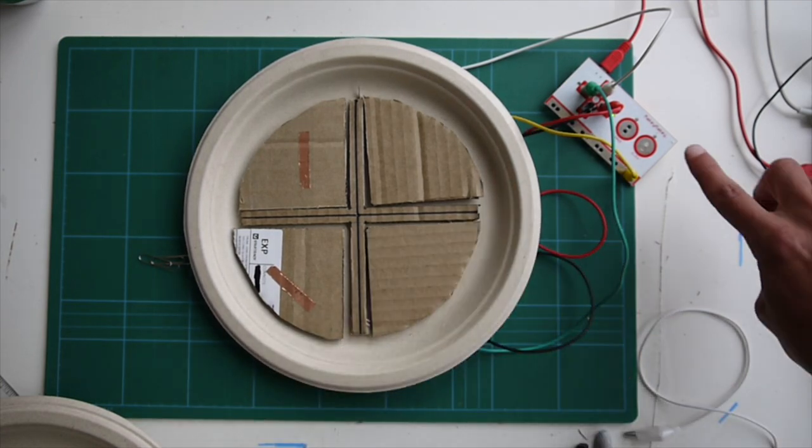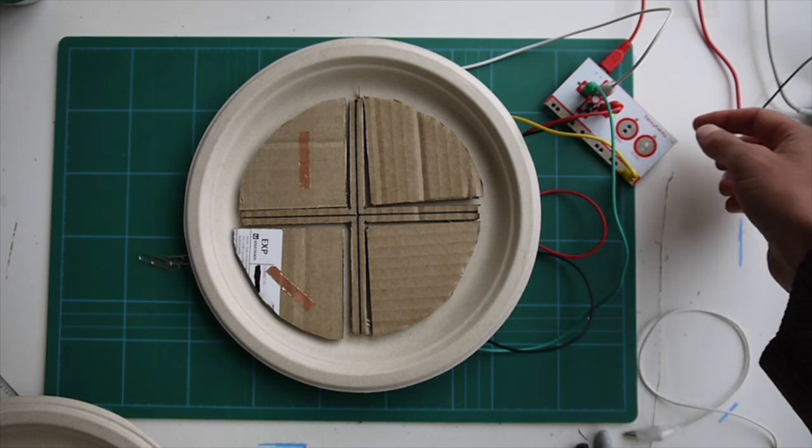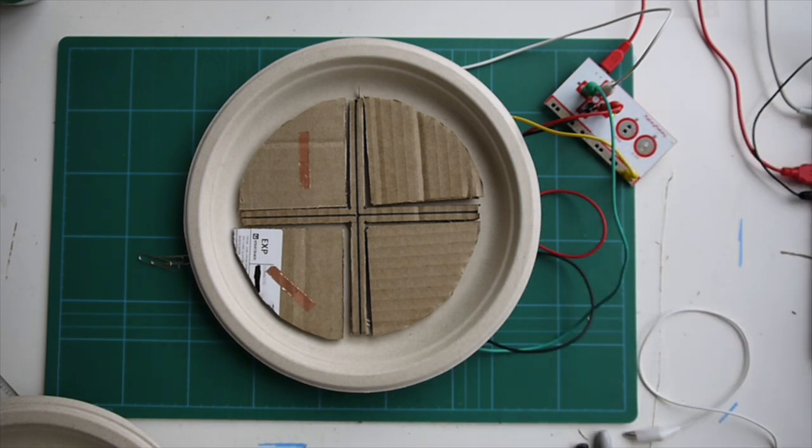Now let's turn over the half past segment. You can see two lights illuminated on the Makey Makey. If I press the space bar we should get half past - but it played both 'quarter past' and 'half past', so we noticed a little bug there. We don't want that to happen, so we'll have to go in and fix it.